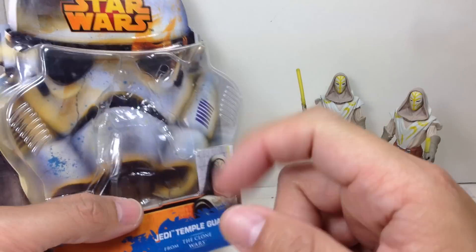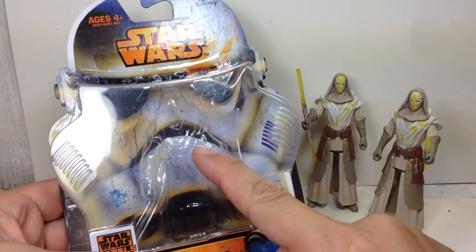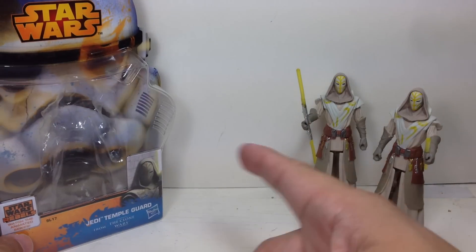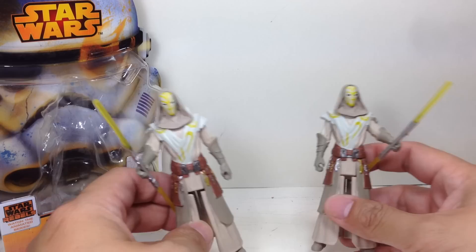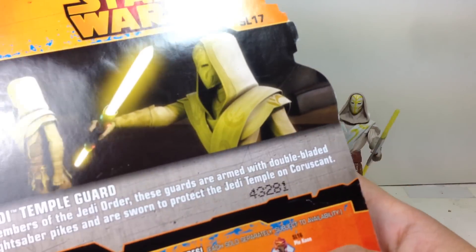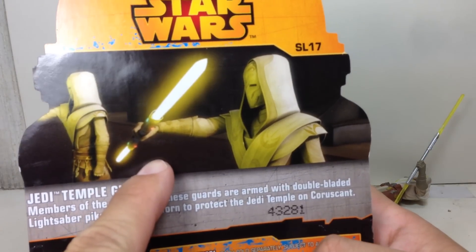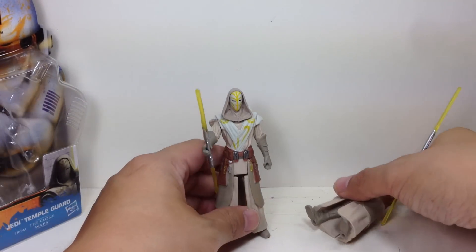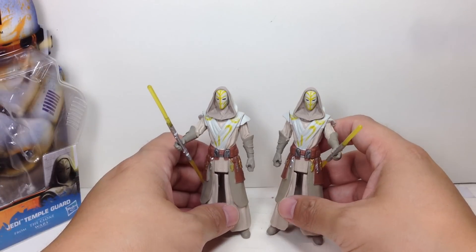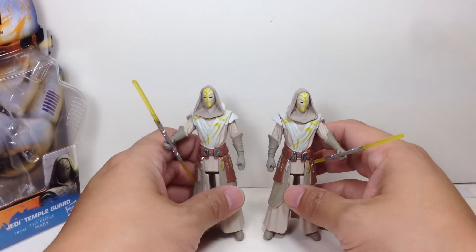Here's the rest of the assortment. There's only one per case, one per packaging. I just bought two — I thought some of you might think there are two included, but no, there's only one. I decided to buy two because there are two of them guarding the temple, and just in case we do get a Jedi Temple playset, I'll already have two Temple Guards.